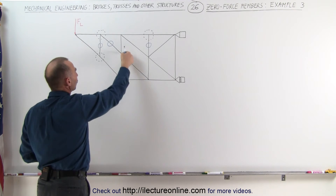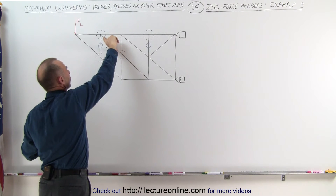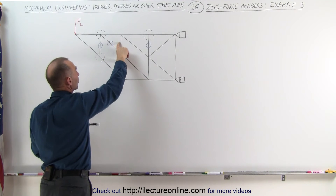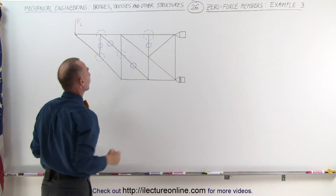Looking at this joint right here, if this one is a zero force member, we can ignore it. We now have a situation with only three members coming together to that joint. Two of them are collinear, the third one is not, which means that this must be a zero force member.